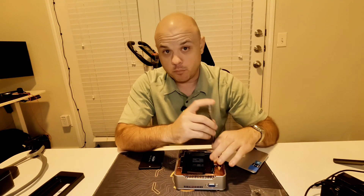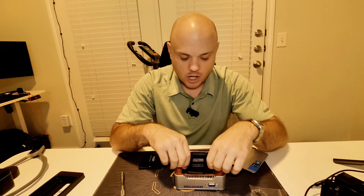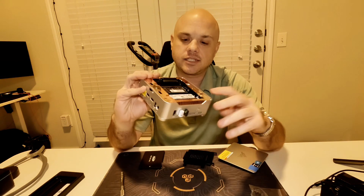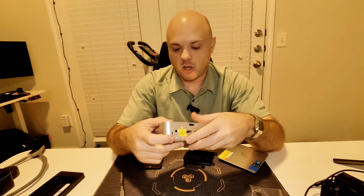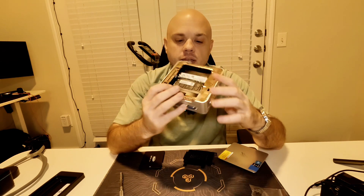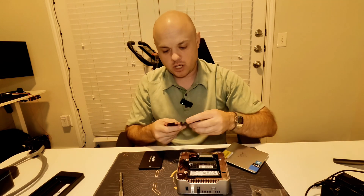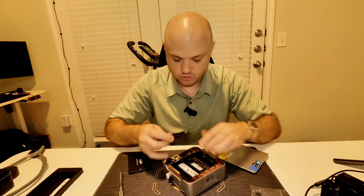Depending on which flavor you got — the N97 or N105 — the RAM capacity may differ. On mine you have access to both the RAM and the pre-installed SSD, so you could replace or upgrade both. For example, if the SSD wasn't fast enough you could swap it out. If this supports more RAM, you could potentially go from 16 to 32 gigabytes very easily.